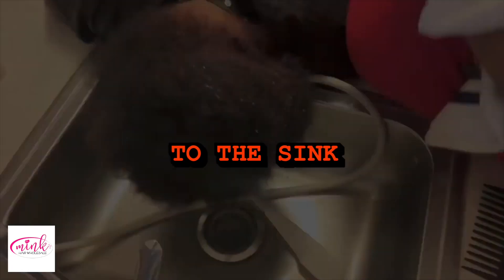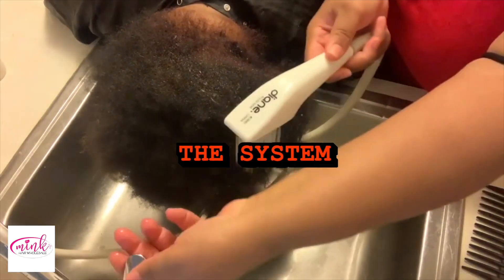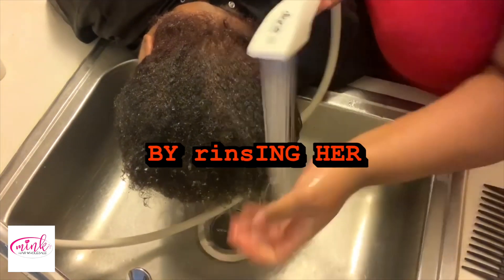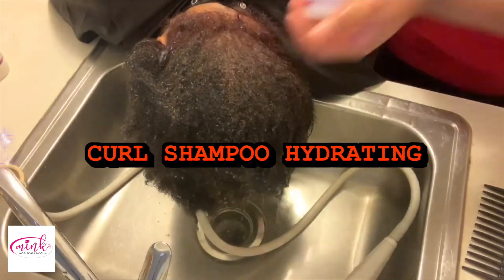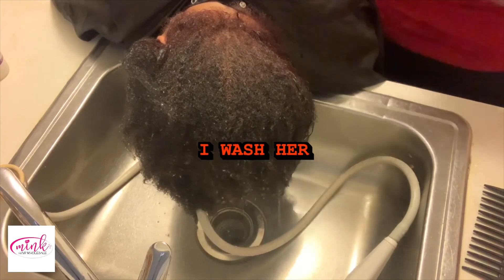I am going to take her to the sink and we're going to start the first process of the system. First, I start off by rinsing her hair and then I go in with the Hair Grow Shampoo Hydrating Gentle Cleanse, and I wash her hair twice.